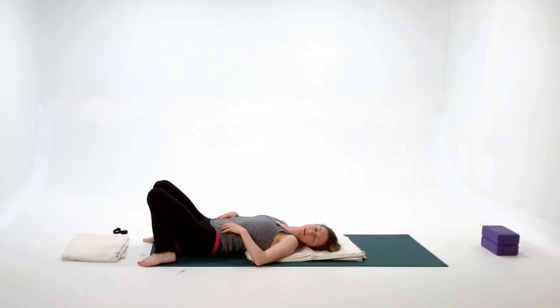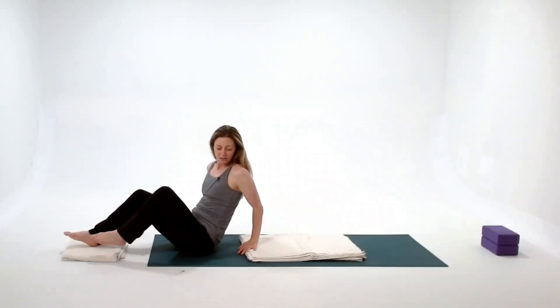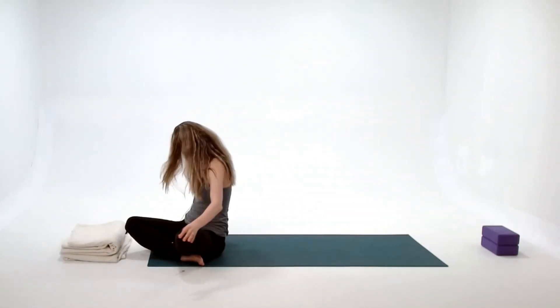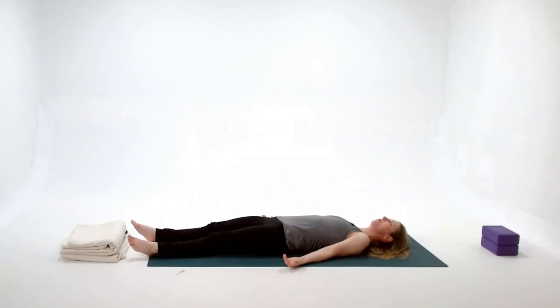This rolls right into our last pose — Shavasana, final resting pose. We do this in most traditional yoga classes at the very end. You can stay where you are and extend arms and legs. Shavasana is meant to be completely flat on the floor. However, if there's any tension in the back, feel free to bend the knees with feet on the floor and let the knees tip in toward each other. You could place a bolster beneath the knees for support.